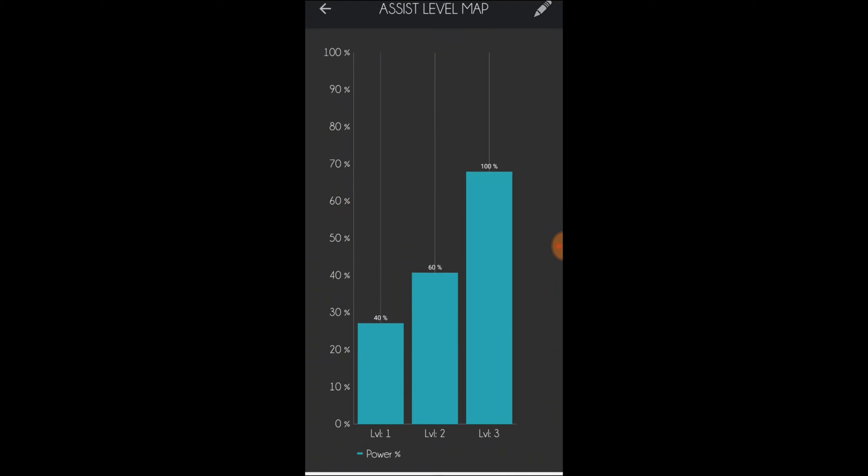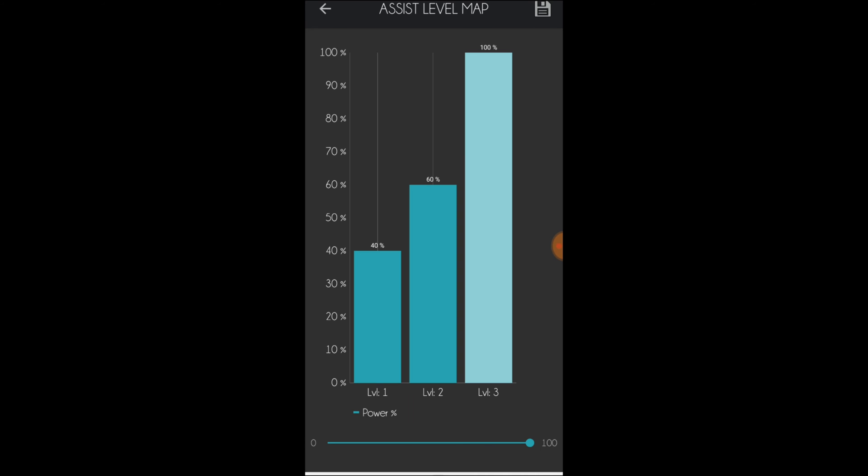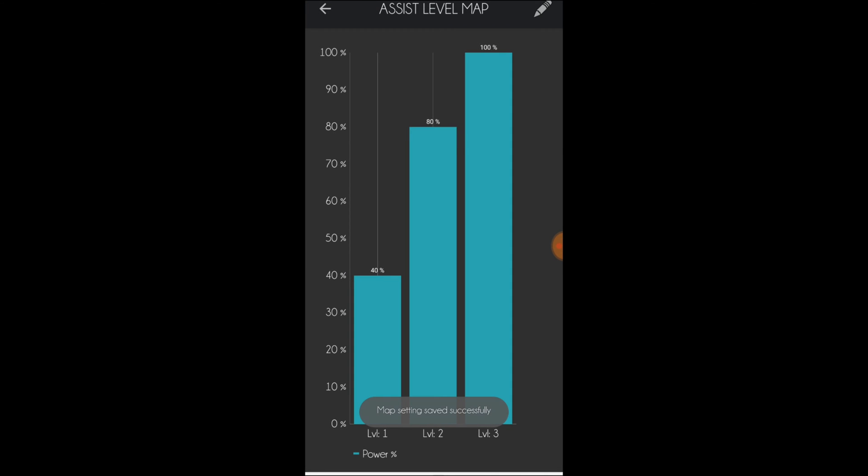There are three assistance levels that can be adjusted. Adjust by clicking the pencil on the top right corner. Click the desired level and slide the slider. Click the disk icon to save.